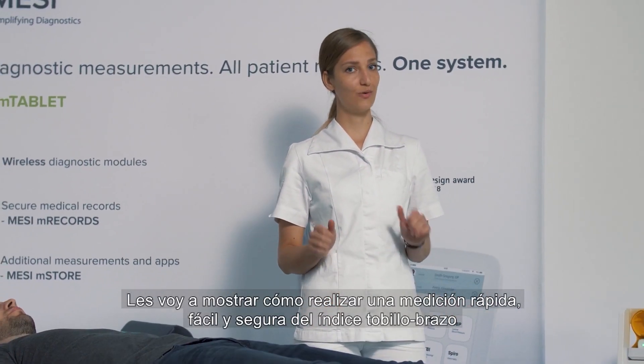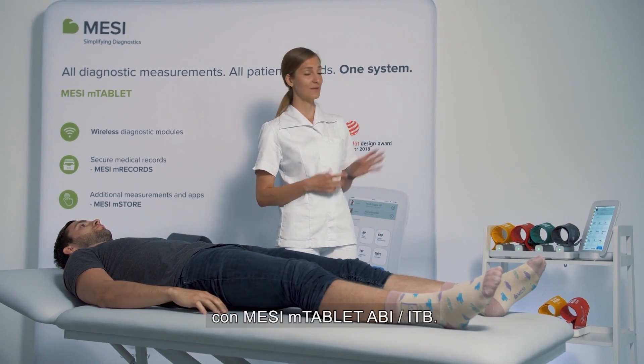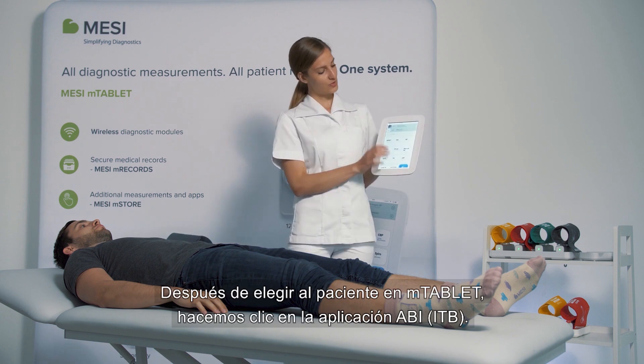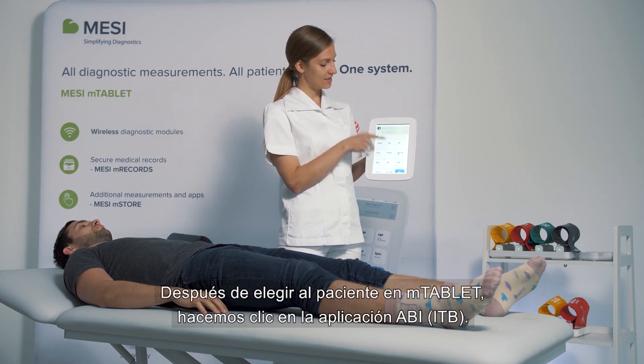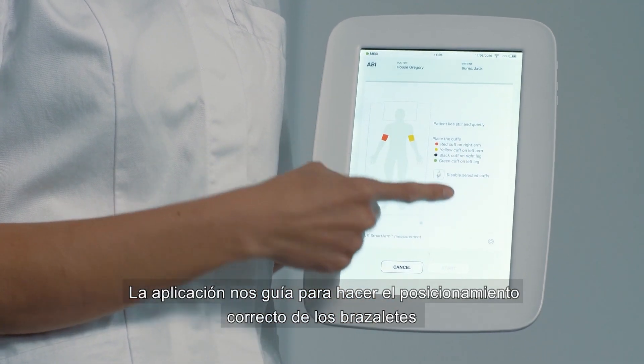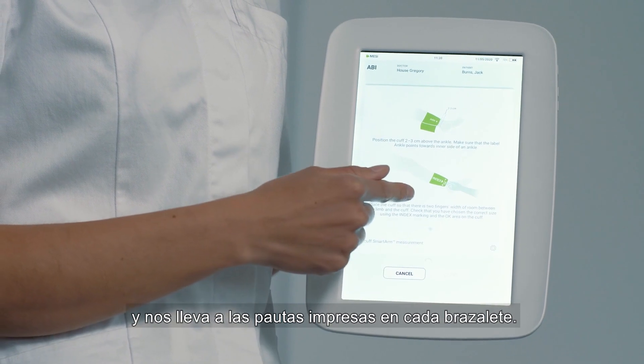I will show you how to perform a quick, easy and reliable measurement of ankle brachial index with MISSI M-Tablet ABI. After choosing your patient on the M-Tablet, you choose the ABI application. The application guides you through the correct cuff placement and directs you to the guidelines printed on each cuff.